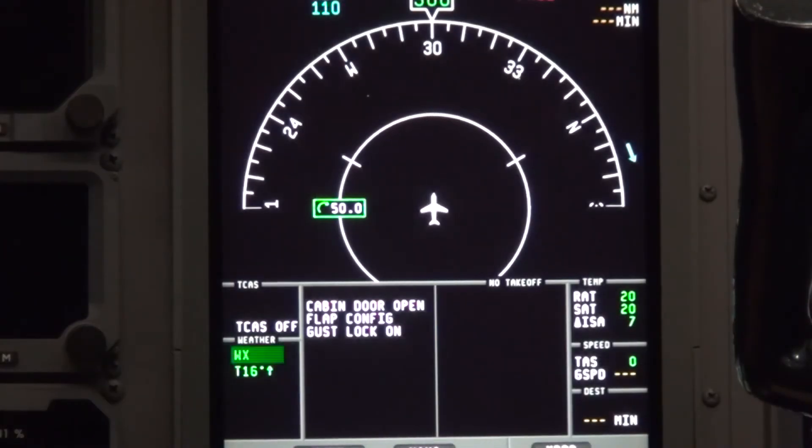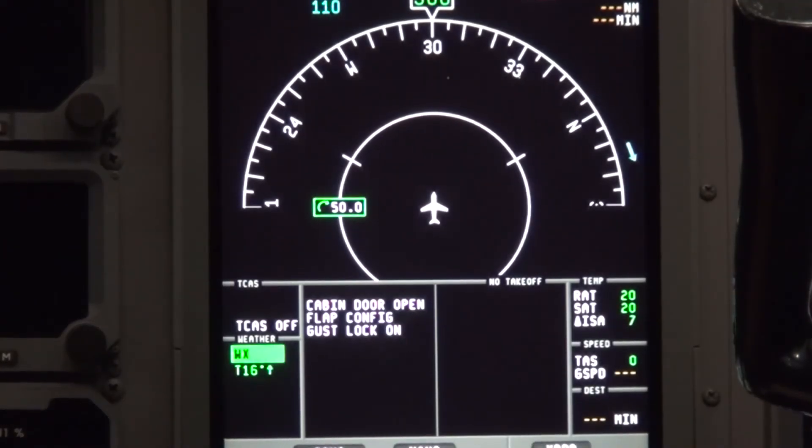The radar is now active. Once troubleshooting or ground checks are completed, be sure to turn the radar off or to standby. The radar will remain active until it is manually set to off or standby, or the aircraft power is cycled off.